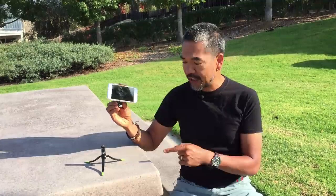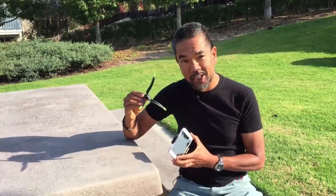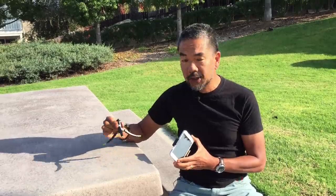The tripod I'm going to be using today is also made by Square Jellyfish — it's called the Jelly Long Legs tripod. It's got long legs on it, it's nice and stable, pretty lightweight, and made of some decent hard plastic material.